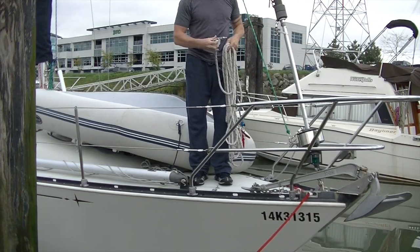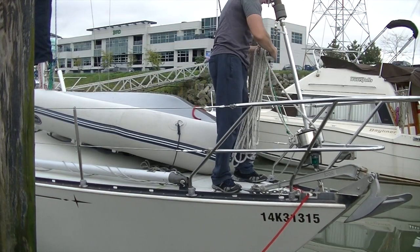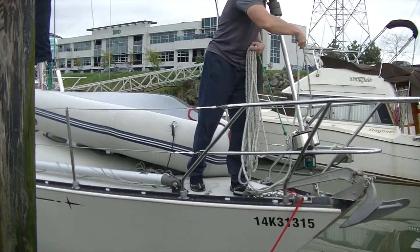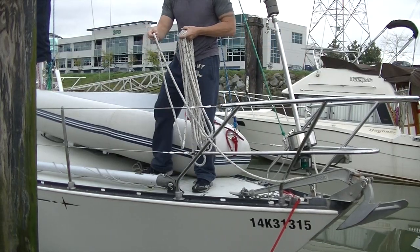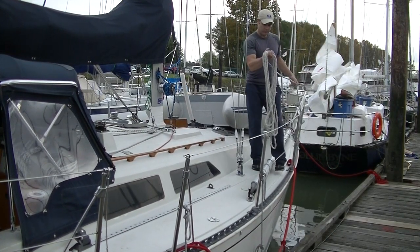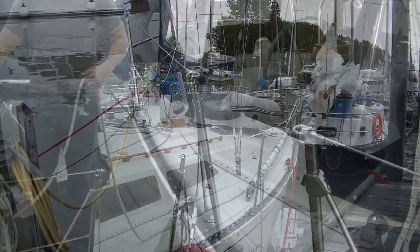I take the shackle and attach it to the port side of the boat — I usually have my setup on that side — so I just attach it on the lifeline there, just above the bowsprit. Now I've got the bundle in my hand and I can walk the bundle back, dropping the line onto the deck as I go. And there are no twists in that line.